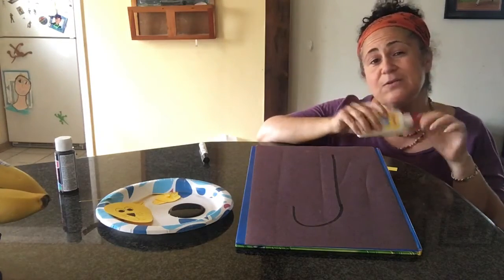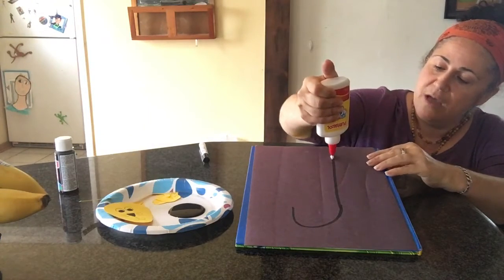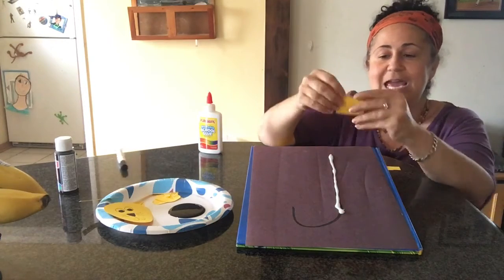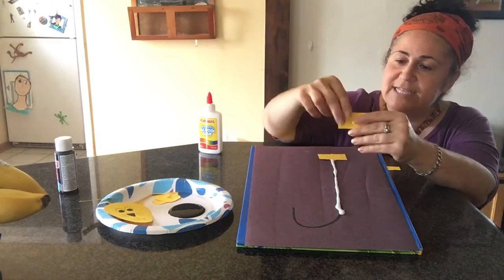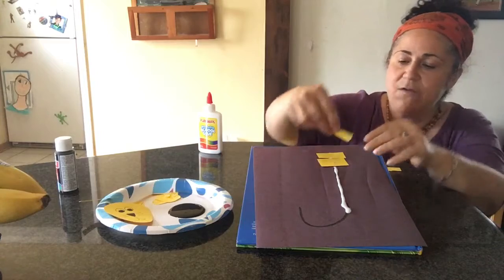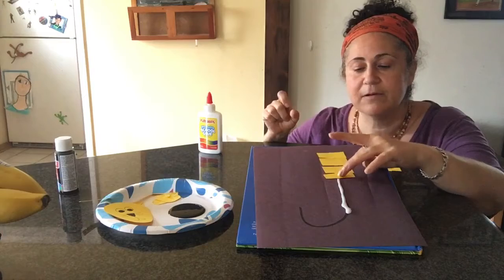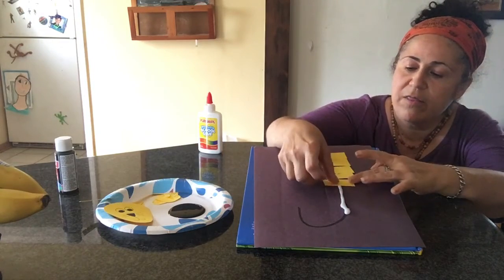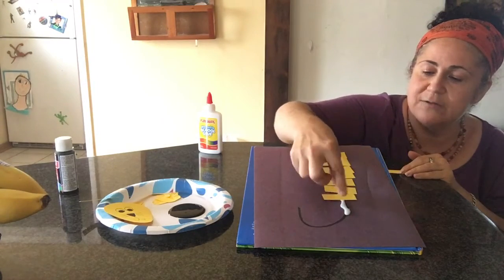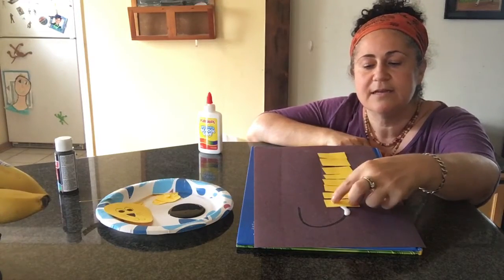So the first thing I'm gonna do is make a big line down. I'm gonna put some glue on top of my big line and now I'm gonna take these little rectangles and line them up carefully and slowly to make a big line down, all the way until I run out of my rectangles.